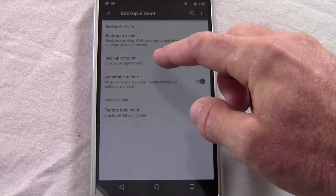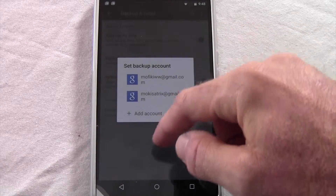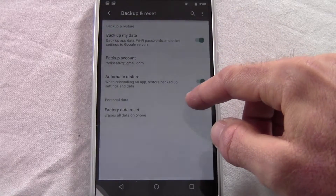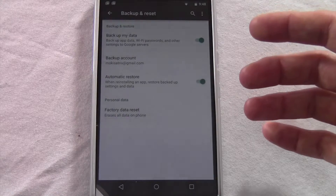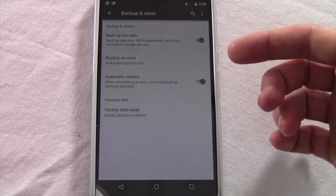It shows the account that you're backing up to, which you can switch to a different account that you have on this device, and Automatic Restore — when reinstalling an app, it restores the backup settings and data. It's a good idea just to leave those on. It won't affect anything. When you turn on your new phone, you can tell it if you want to pull the backup data or not at that point as well.